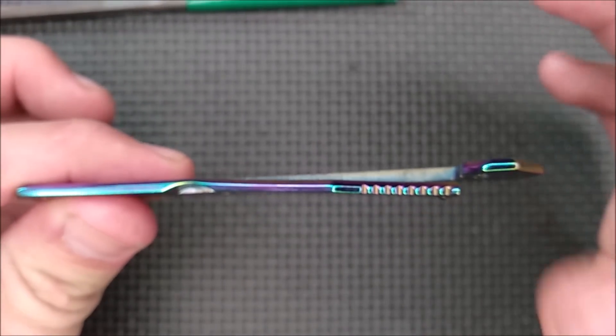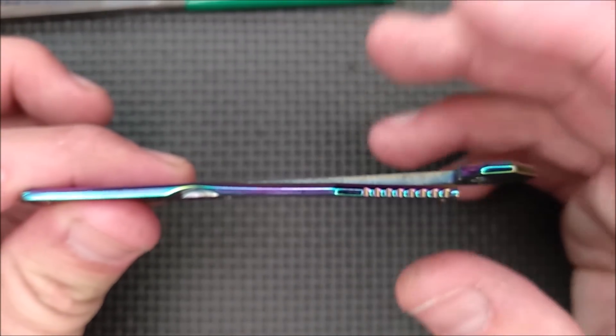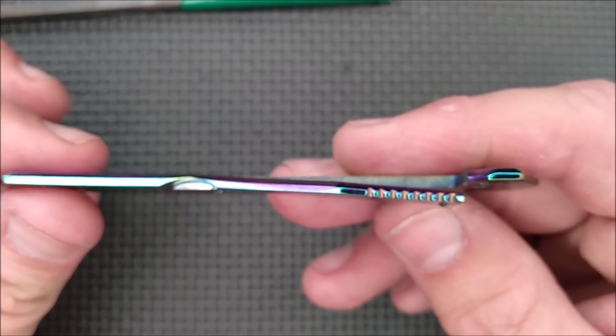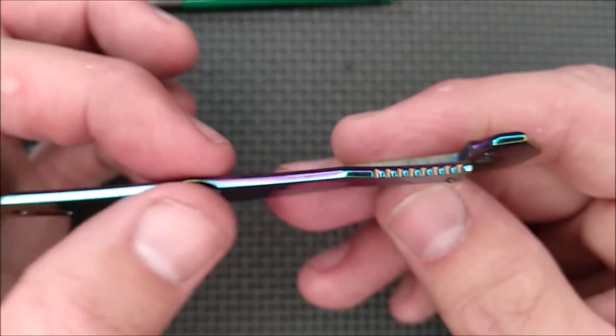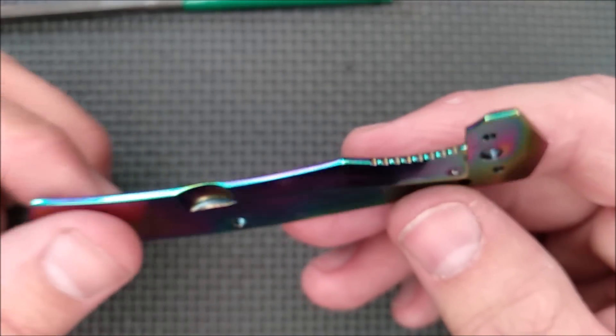Just do a little bit, put the knife back together, test. If it's not enough, do that process again. Only do this if you're willing to risk your knife breaking right there and being totally useless.